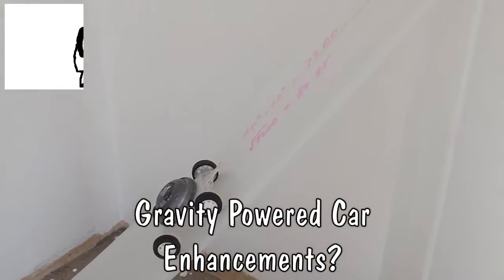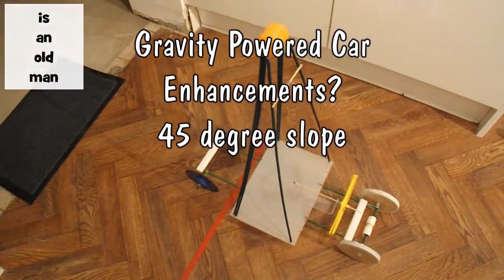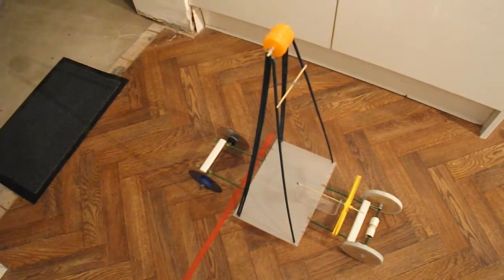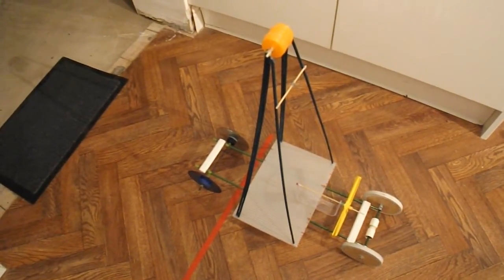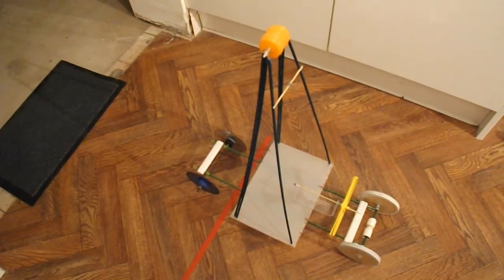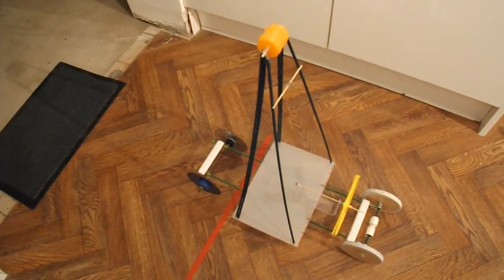Hi guys. On the last video I did using this gravity-powered car, I was talking about trying to make a sort of a slope for the weight to roll down at 45 degrees so that we got a longer run than we would with a vertical drop.